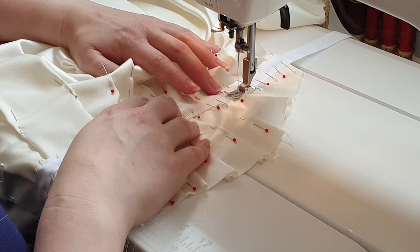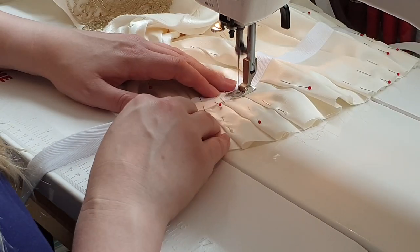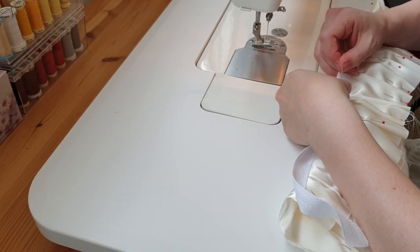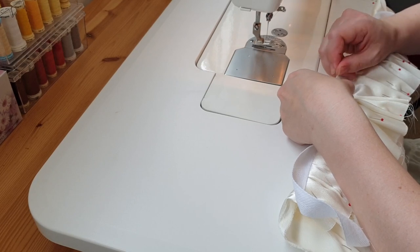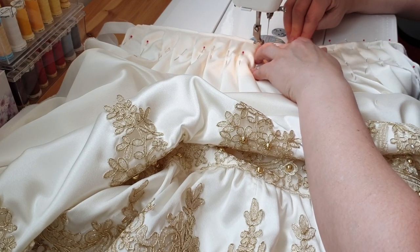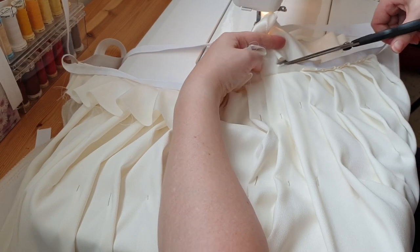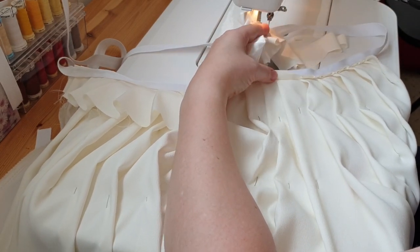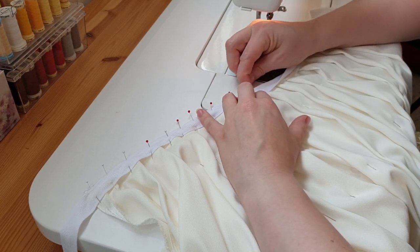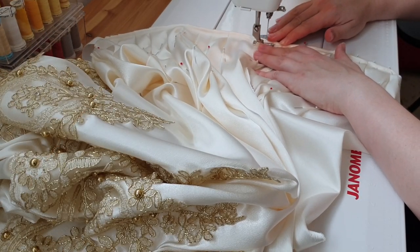I put the first line of stitches along the top edge of the waistband. The waist tape was folded towards the inside and pinned down, then top stitched near the upper edge. The excess fabric was trimmed, then the waist tape was pinned down enclosing the raw edge, and top stitched to secure.